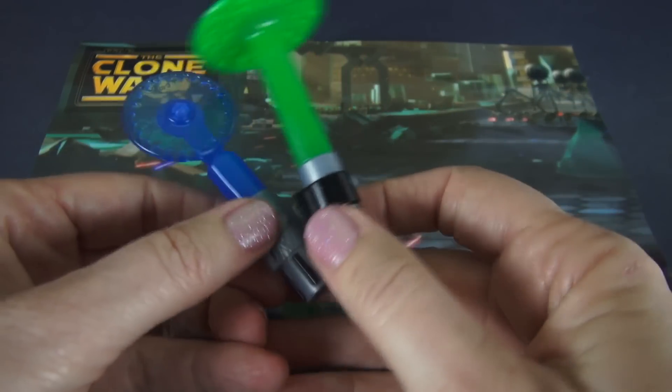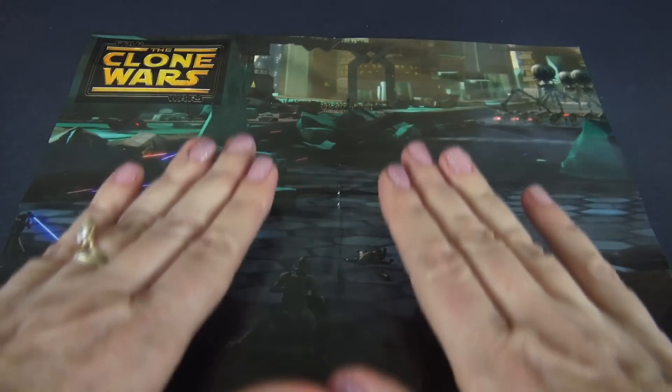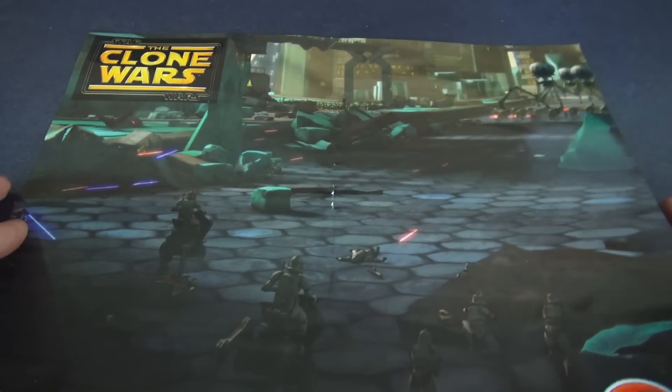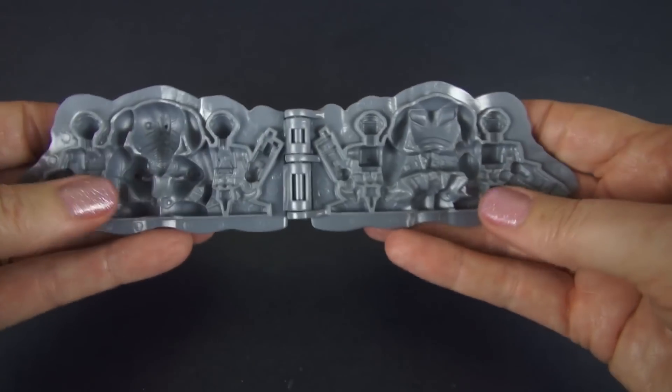The set also comes with this play mat, and what I like about this is it kind of adds that feeling that we're really on a battleground. So we're going to use that, but first we've got to get ready for the battle. So to do that, let's grab that droid mold and make a droid.